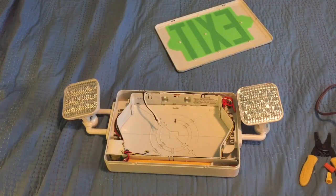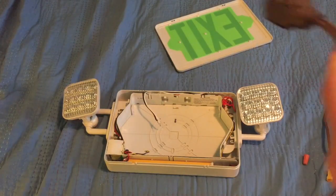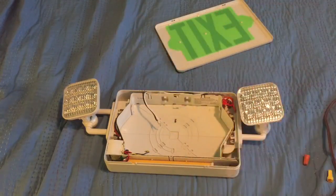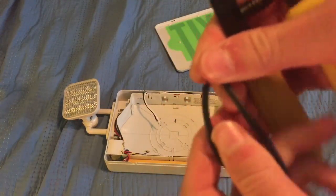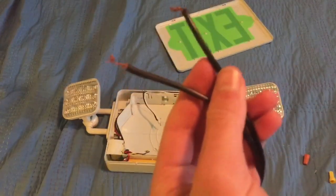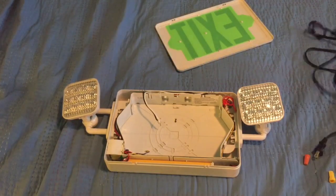Get your extension cord and take your wire cutters/strippers and cut off the plug. I'm not going to be cutting this one since I already have a cord that's already been cut. Once you cut it off, it should look bare. Then split the wires so they separate, and strip the two wires. Then you've got your power supply ready to go.